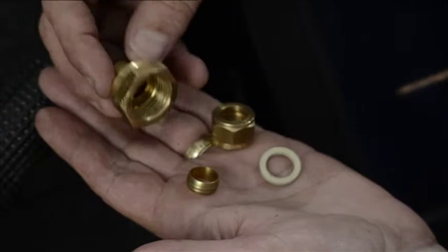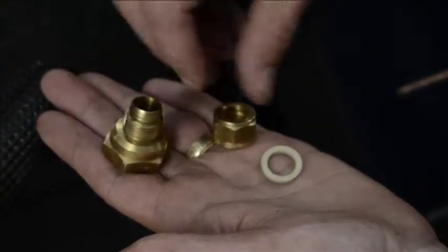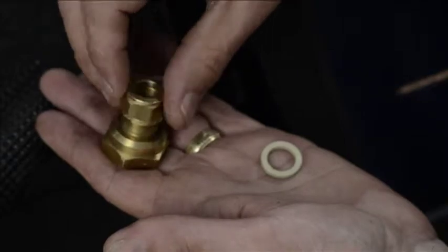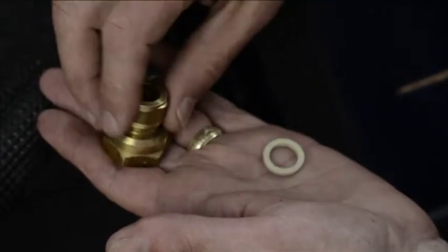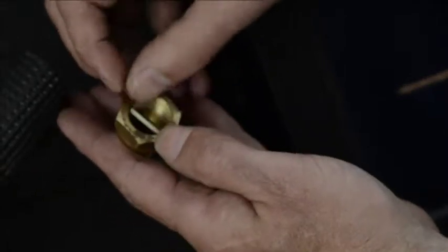This is the collector connector fitting. We've got a ferrule and a nut on the plumbing side, and a washer on the collector side. That goes on the collector.